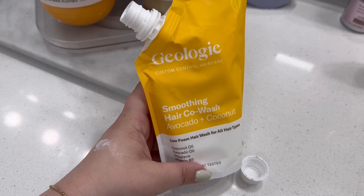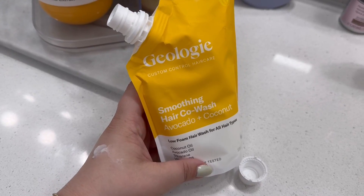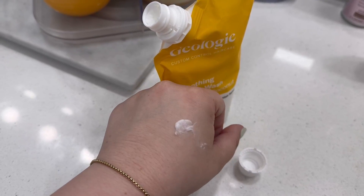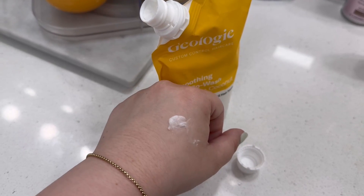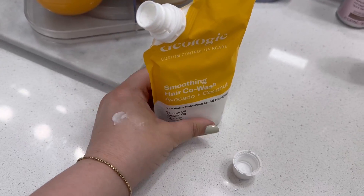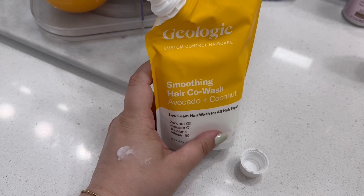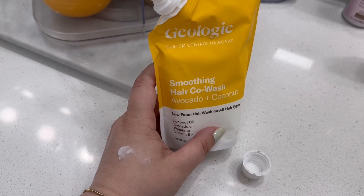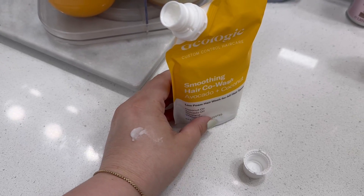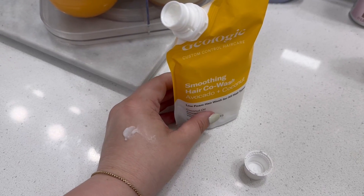Here's a closer look at this smoothing hair co-wash from Geology. This was sent to me. It has a very interesting texture — I would say it's closer to a conditioner, nice and creamy. This is a shampoo and conditioner in one; it serves both purposes. It is low foam and is used the same way a traditional shampoo would be used.